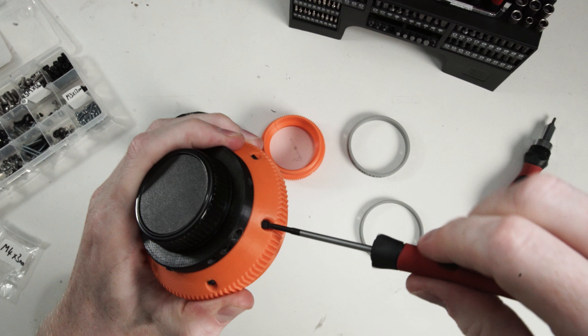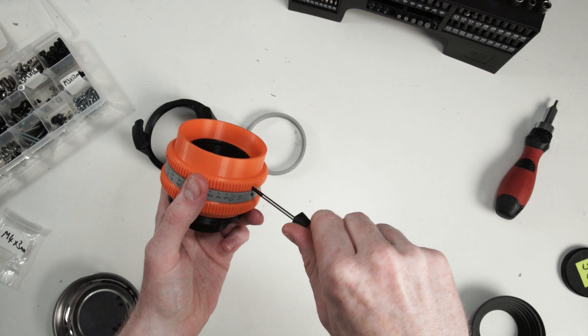The trick is to tighten each screw just a little bit at a time, making sure everything stays in line and it's not rubbing against each other. There is a little bit of trial and error and it took me a few attempts to get everything working, so just take your time.